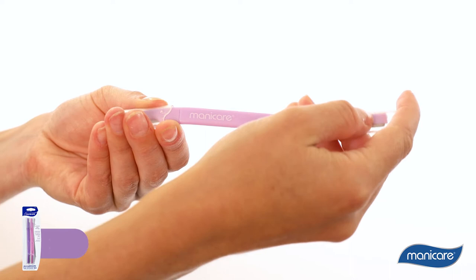The Manicare DermaSmooth Fuzz Remover is a double-ended stainless steel razor that removes the peach fuzz on your face, giving your skin a youthful and radiant appearance.